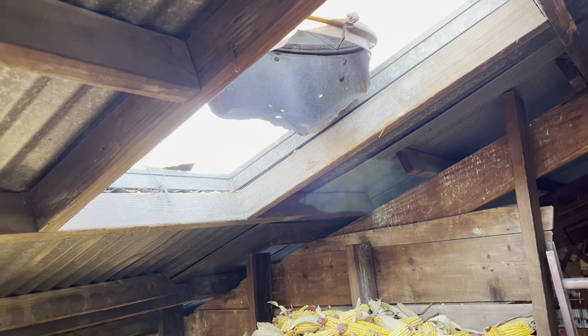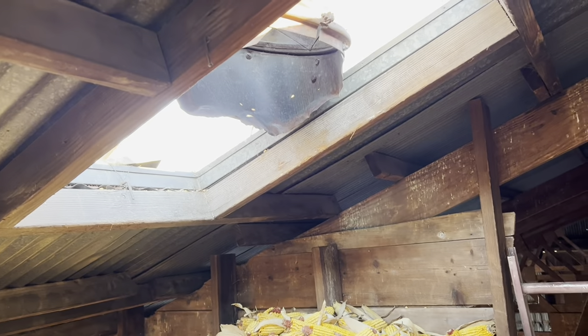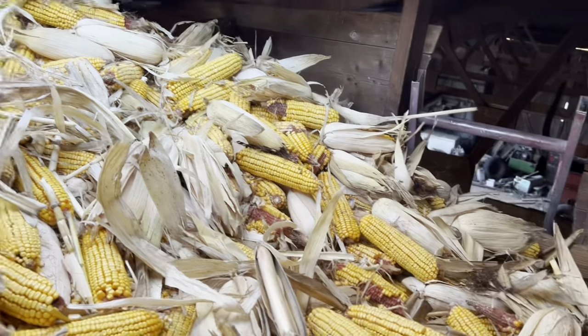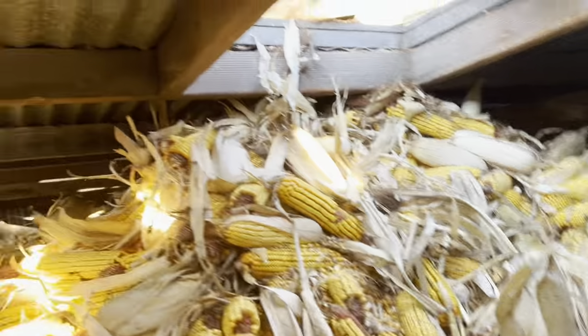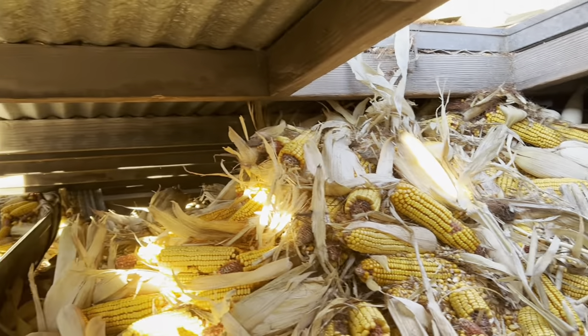I told Dad I was gonna do the right thing and pop up out of the hole and throw ears of corn at them if I need them to stop. Here we go. I don't know what you guys think, but I'd say that's full. Shot corn down there — it's filled up all the way.